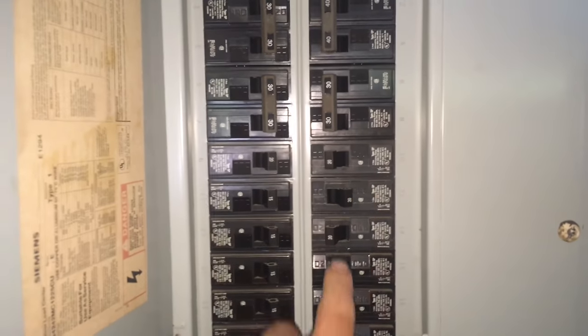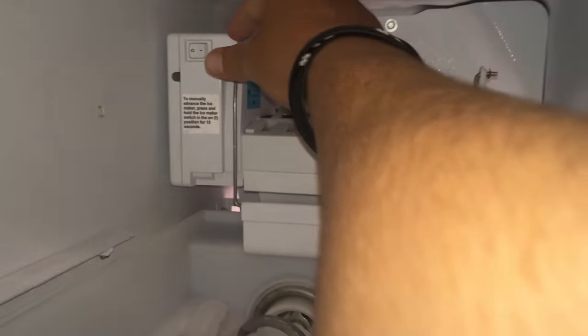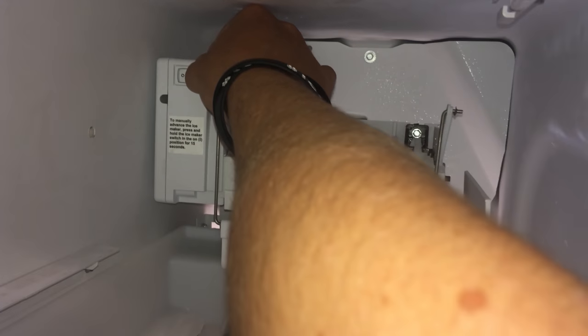Now we're ready to turn it back on. Go ahead and follow the instructions on this sign to manually advance the ice maker to make sure it starts a new cycle again, so you can get your ice sooner.